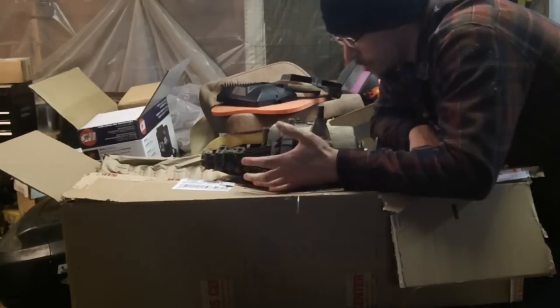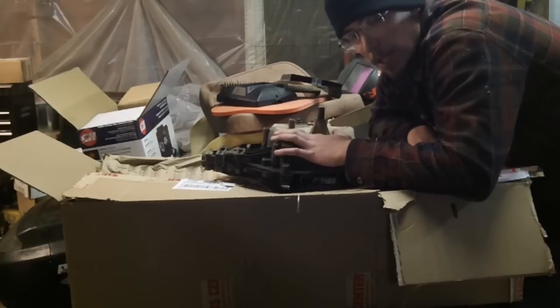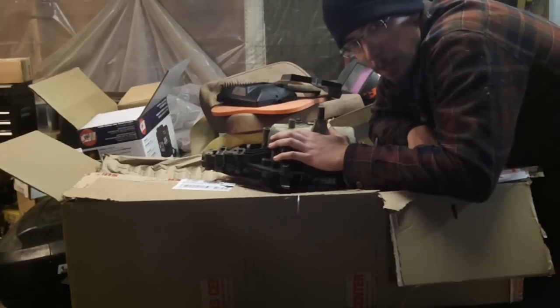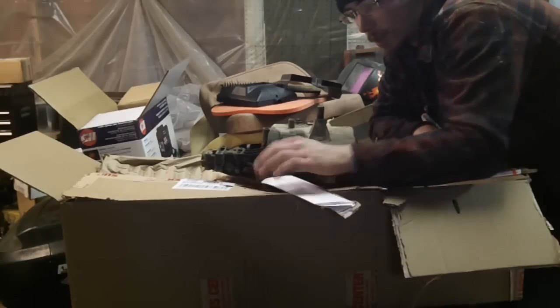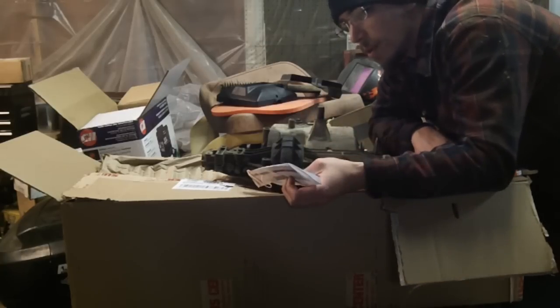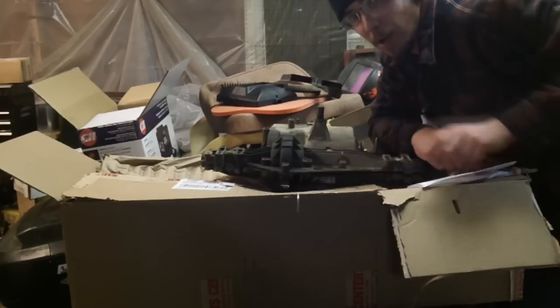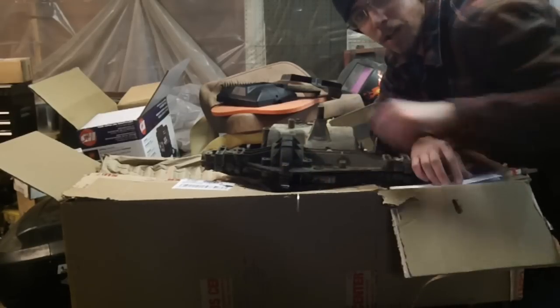I started doing a bunch of research, and if you start looking around, there are all kinds of places that sell the case parts, but they want like $250 to $300. A used one on eBay goes for $250. Well, on SurplusCenter.com I found an MST-203 for $119, and with shipping to my house it was $26 — so grand total for the entire brand spanking new transmission was $146.45.